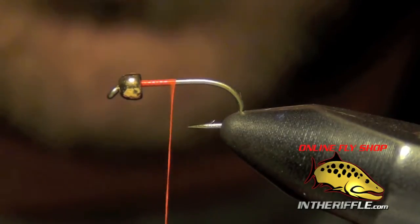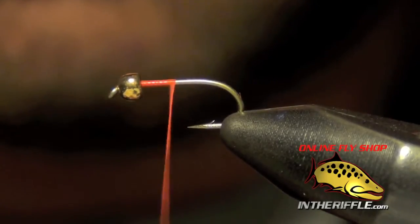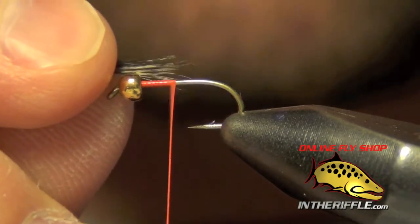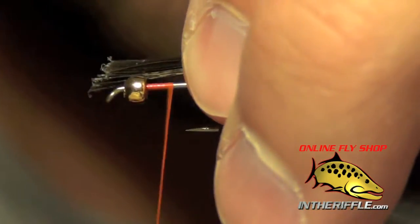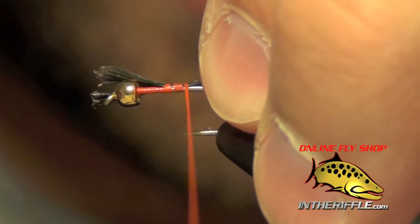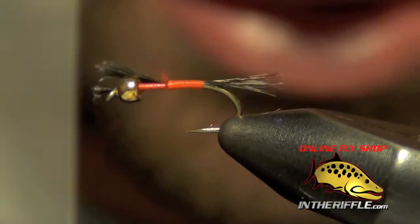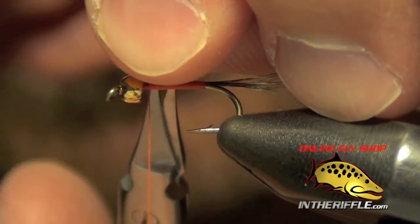Then I'm going to use a feather called Coque de Leon — this is a tailing fiber, and I'm going to use it for the tail of the fly. It has a natural mottled look to it. I want this tail to be about the length of the shank, so I just roughly measure that out. I'm going to tie that Coque de Leon right on top of the shank of the hook, taking it all the way back to the bend. Then I'll take my thread forward and trim out the butt ends.